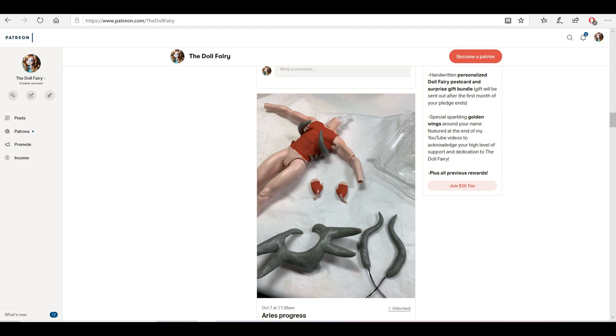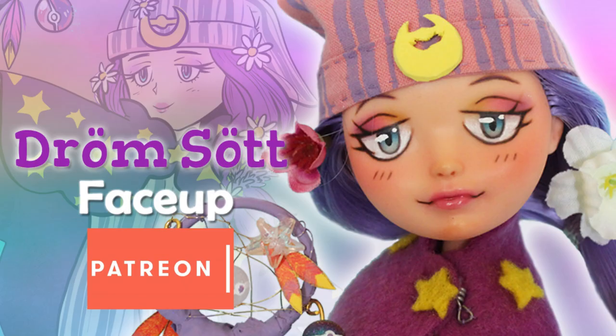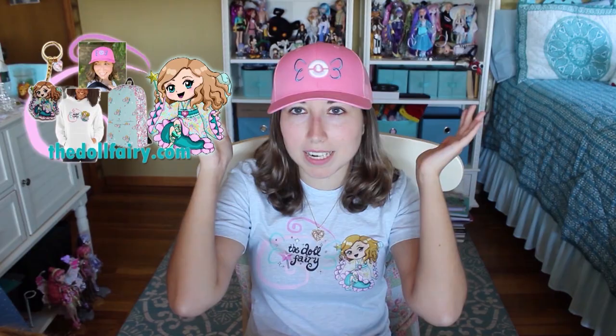If you would like to find out more about becoming a patron and how you can get access to perks like behind-the-scenes content, exclusive collaborations, and bonus videos like the in-depth face-up for this doll — available now — check out the link in the description below. I'd also like to remind you that The Doll Fairy now has an official shop with apparel, accessories, charms, stickers, and lots of cool stuff for sale. I designed all of the merch on TheDollFairy.com, so head over to check it out and sign up for the email list to find out the inside scoop about upcoming sales and events. I'll see you all again very soon for more doll magic. Bye!